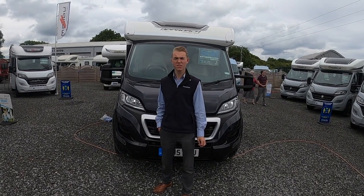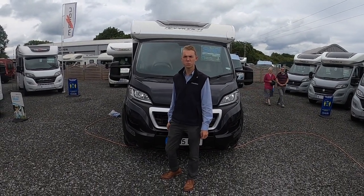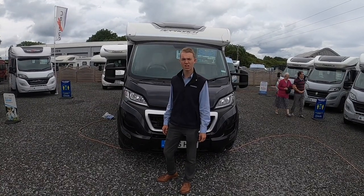Hi, I'm Colm from Time Valley Motorhomes and today I'll be showing you the Bailey Autograph 740 handover.